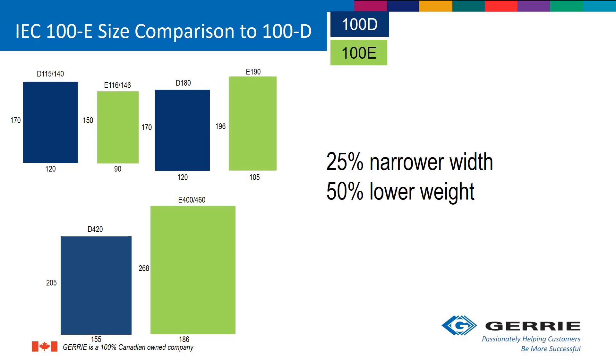This shows the size comparison of the 100-E to the older 100-D contactors. They are 25% narrower in width and 50% lower in weight.